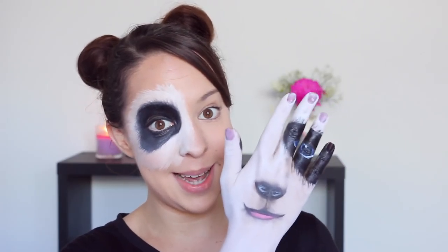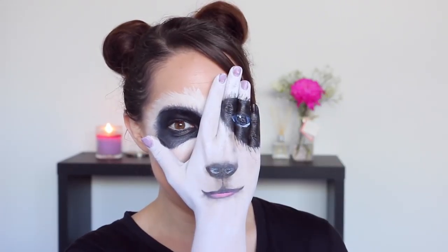Thank you so much to SammyTizzle1 for sending in your request for this look. I love pandas, so as soon as I saw your comment I was like, I know what I'm doing this week. So I'm going to show you how to do this panda hand look right now. Let's get started!